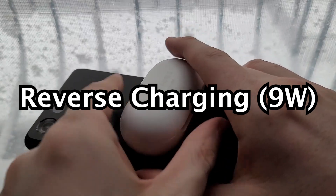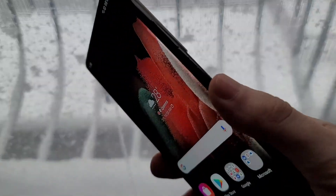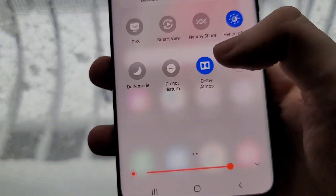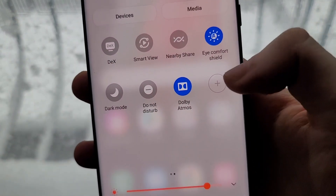You can actually use your phone to charge stuff at up to 9 watts using reverse wireless charging, but you have to enable it. Just go into your quick settings and then press the plus.